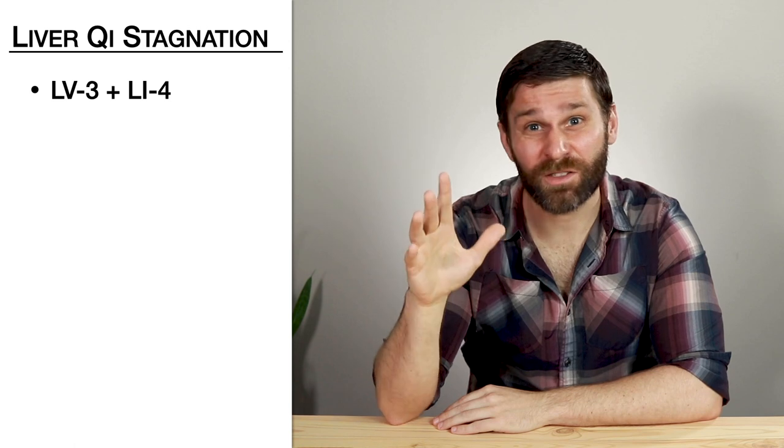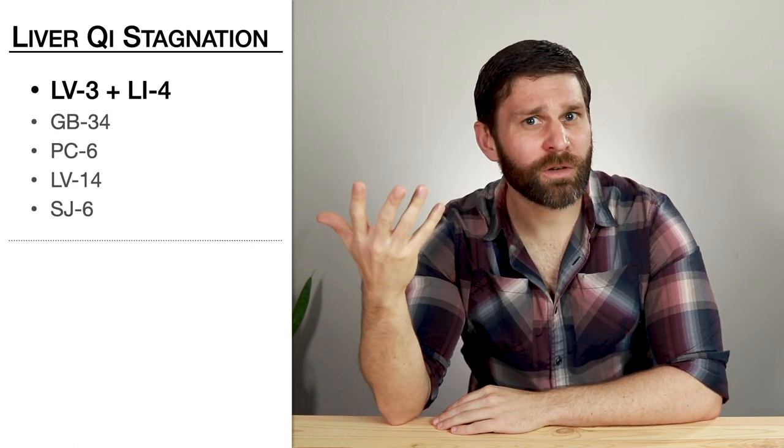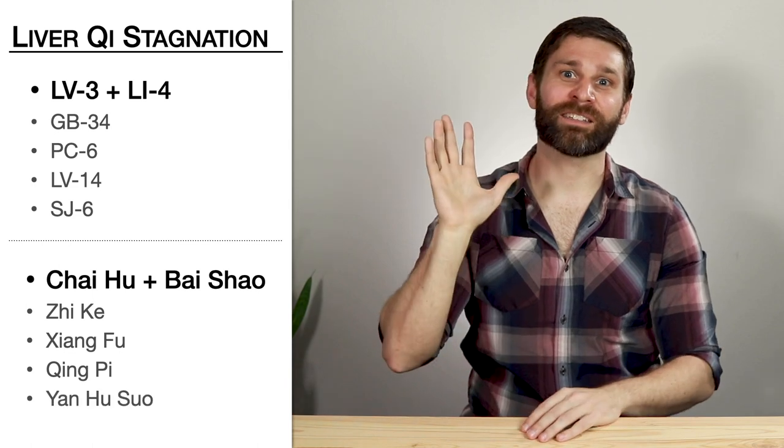Just like with acupuncture, we might start with a point pair that fits our treatment principle and then build our point prescription around that. With an herbal formula, we might start with a dway-yao pair as our main ingredient and then add in supporting herbs to act as assistants and envoys. Or we can use these paired herbs as formula modifications, adding a dway-yao pair to take an existing formula in a slightly different direction.